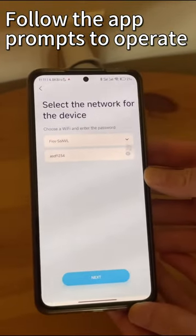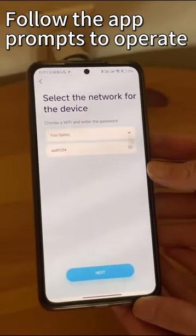Please select a Wi-Fi network for your device, enter a Wi-Fi password, and click Next.